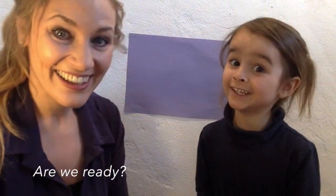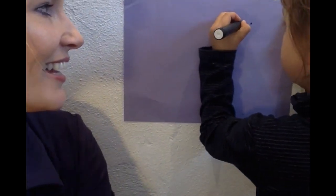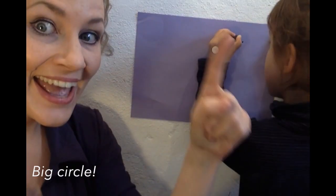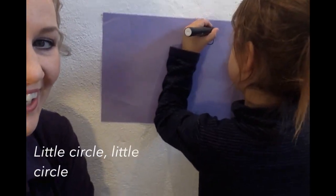Are we ready? One, two, three. Little circle, little circle, big circle. Little circle, little circle,